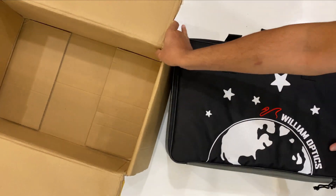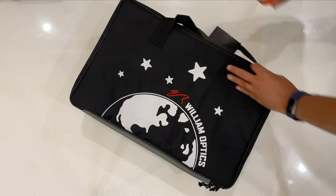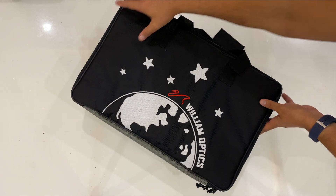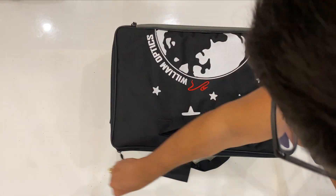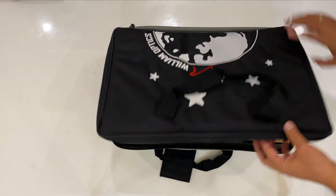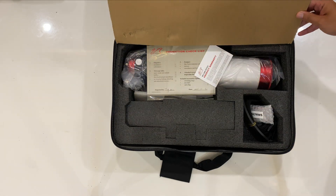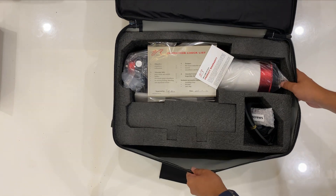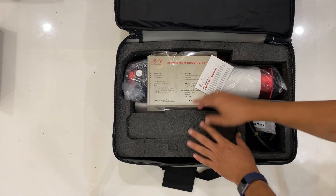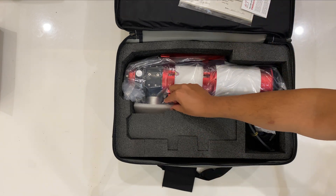I wanted the 102mm version but was told that particular aperture is no longer sold in India. I will explain later in the video why my choice was the 102. I have always read awesome reviews about William Optics products in terms of their quality, and right now from the box you can see that quality.